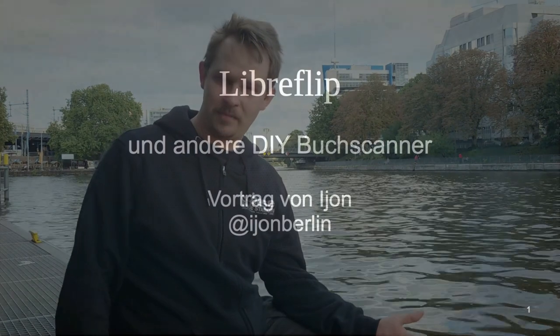Unfortunately, that talk is in German. So let's watch the talk of LibreFlip at Seabase.